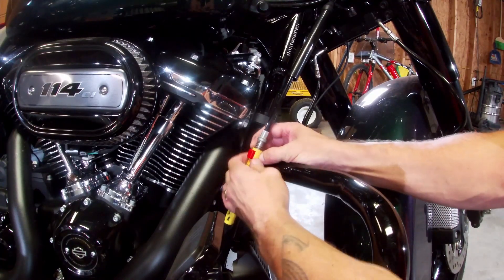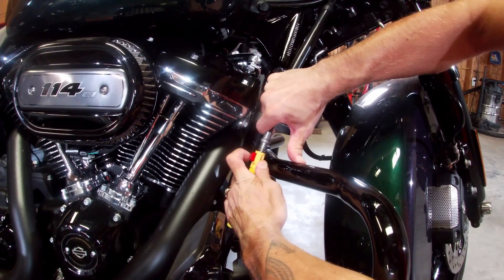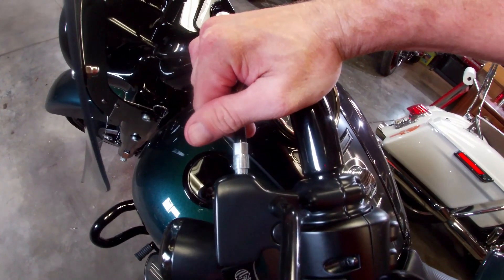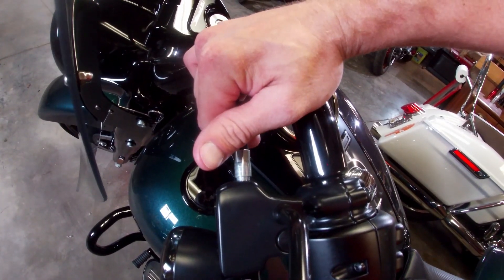So instead of just letting the spring do the work, get that tab loose again, separate those two parts physically by hand as far as you can, and then snap that tab in. That gives you clutch free play that's a lot more proper and it makes it easier to find neutral.